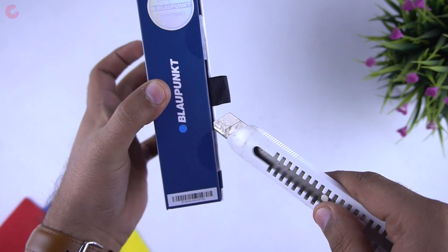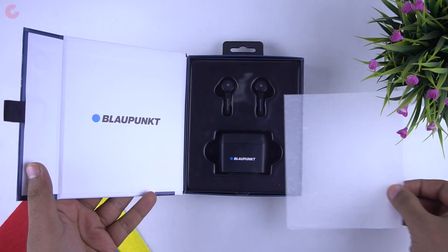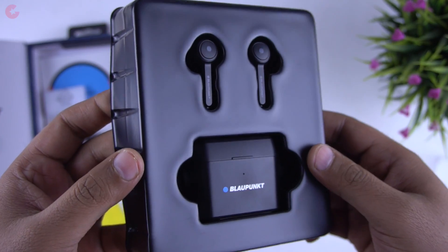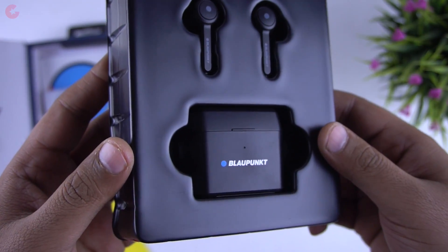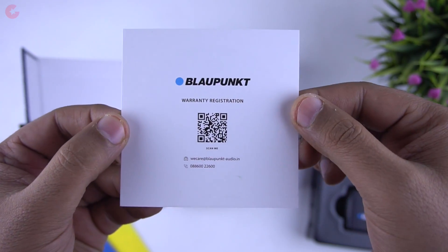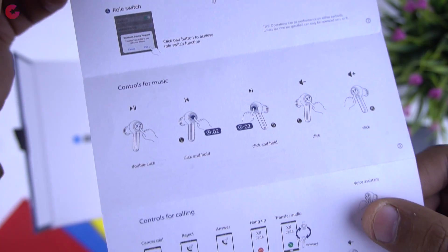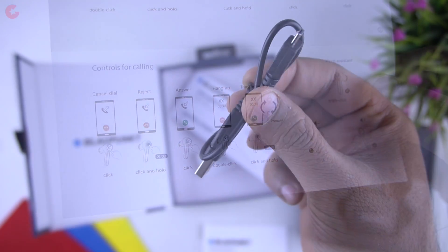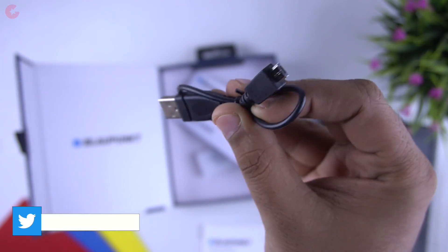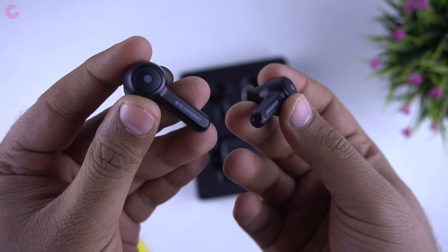Now let's open the box and see the contents. The packaging is good and premium — when you open this magnetic box you'll see the earbuds and charging case on top. In the box we get the warranty registration card, instruction manual, and a quick start guide with info about pairing and different touch controls. There's also a charging cable, and sadly it's micro USB, so Type-C would have been better. You also get extra ear tips in small and large sizes.